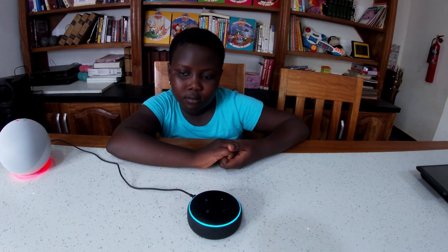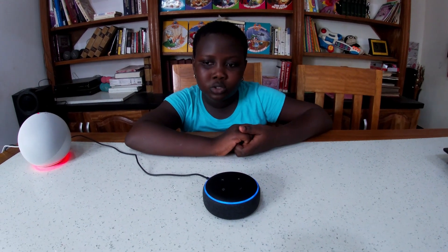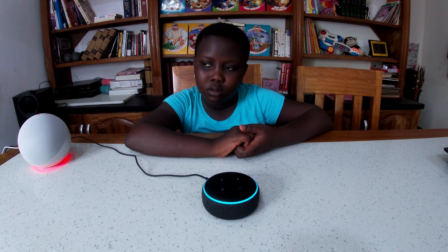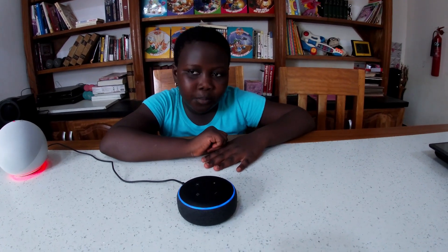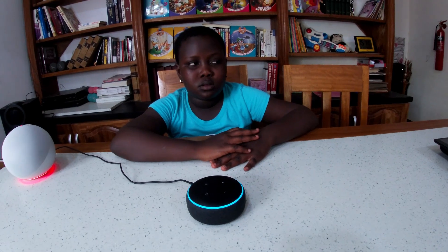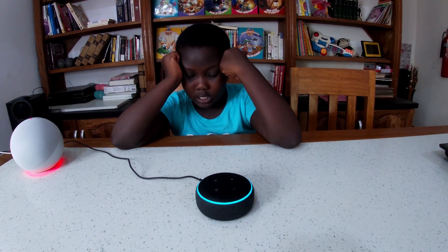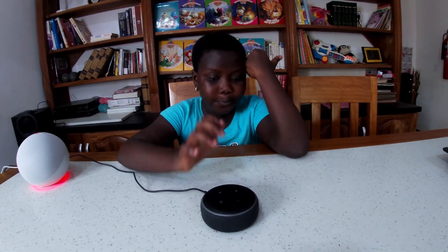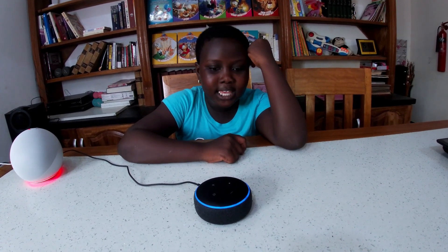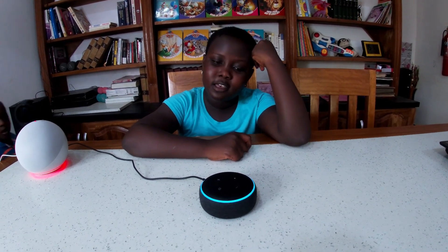'Thank you in Russian is spasibo.' 'Where is the tallest building in the world?' 'The Burj Khalifa is located in Dubai.' 'What is the population of Benin?' 'According to the US Census Bureau, the population of the Edo people, also called Benin, is approximately 3.8 million.' 'Who is the richest man in Africa?' 'The wealthiest man in Africa is Aliko Dangote.'